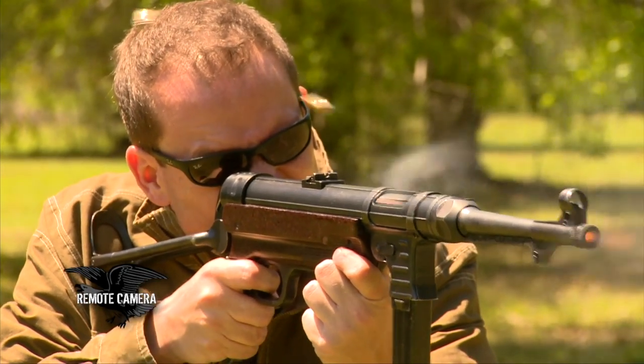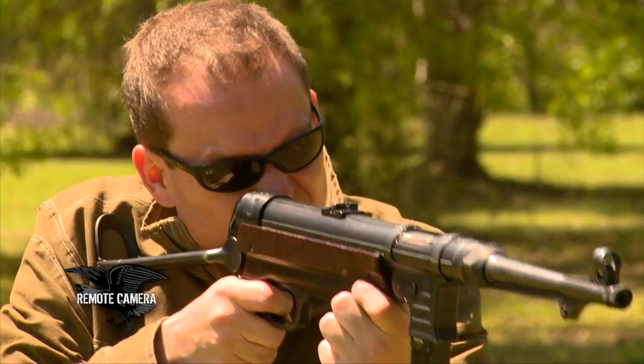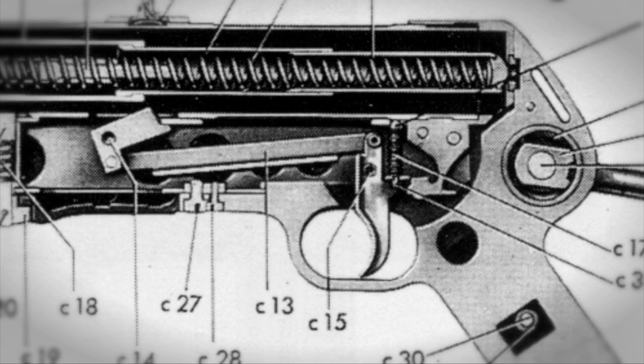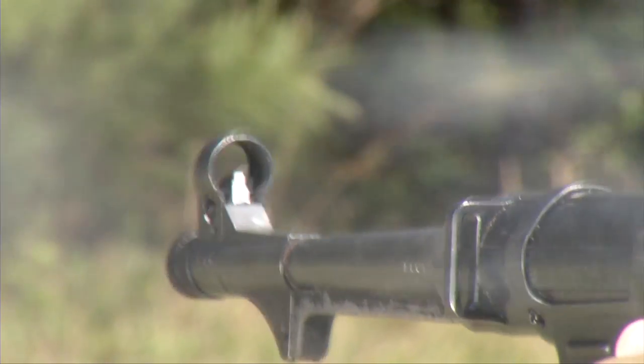It fired at a cyclic rate sufficiently low — between 500 and 600 rounds per minute — that you did not need to install fire control components to allow selectability from semi-auto to full auto. You just made a simple full auto trigger mechanism, and a cyclic rate slow enough that you could squeeze off single rounds or easily squeeze off doubles.